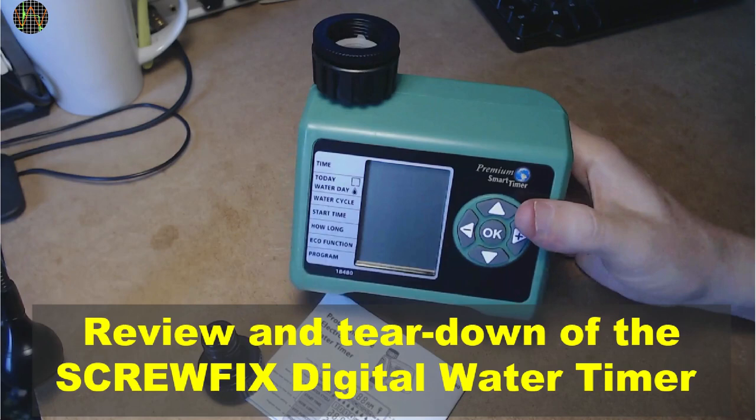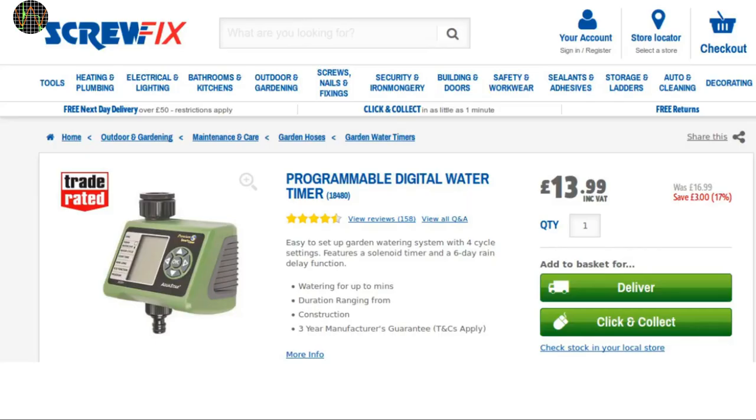Hi there, today I'm going to do a quick review and teardown of the Scrofix Programmable Digital Water Timer you see here on their website. It's on offer right now and at 14 pounds, quite a bargain, if it is any good. In the past I had several water timers, none of them very successful. Most failed due to water ingress from rain or possible internal leaks and they were a nightmare to use, such as having to wait for the time of watering to activate the timer since it had no internal clock, just an interval timer. Let's see if this one is any better.